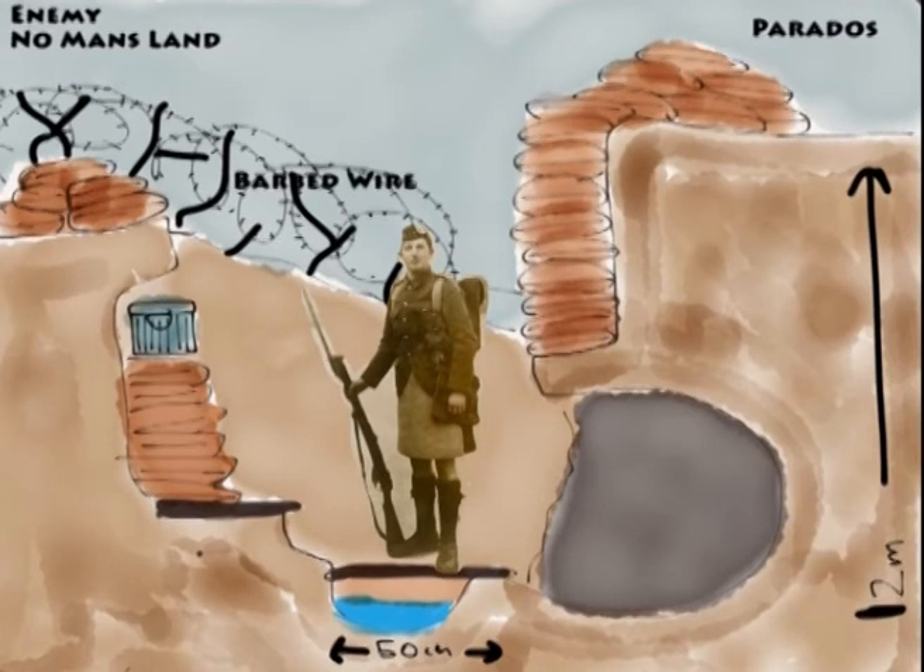The enemy in no man's land is to the left of the picture. The barbed wire was used to make it hard for people from the other side to get into your trench. Many men died on the barbed wire — it was a cause of many deaths and a terrible way to die. You'd get caught, either shot or left there hanging.